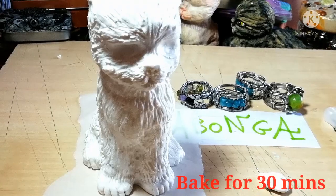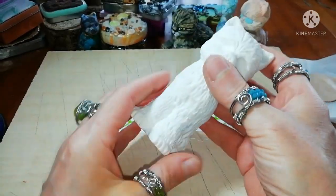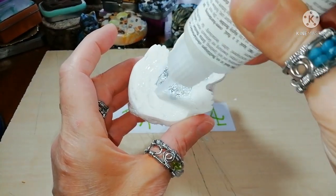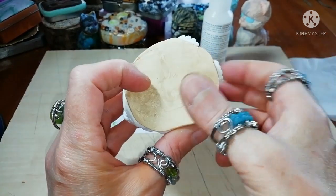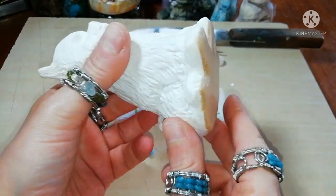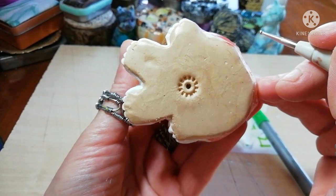Now take it to the oven for 30 minutes and after it's cold, prepare the bottom side with liquid polymer clay. Here I'm using a thin sheet of light gold polymer clay to cover. Make a hole, which is necessary for the oven.